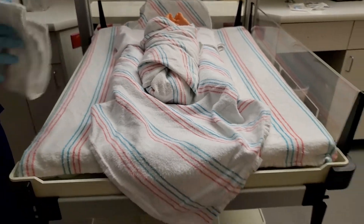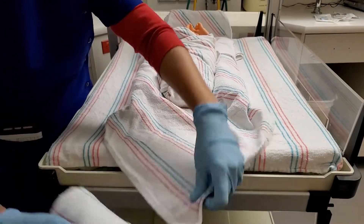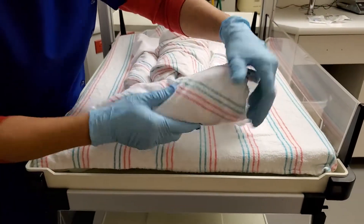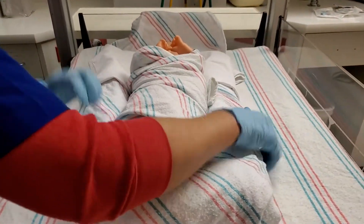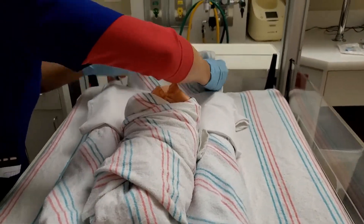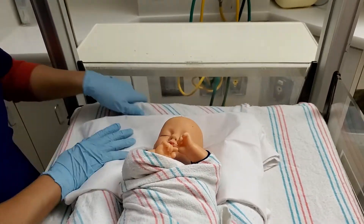And then a shorter roll blanket — I grab this end and just roll it in for the feet. And then this corner, the top of the head, I just tuck it in under the bed so that will keep it secure as well.